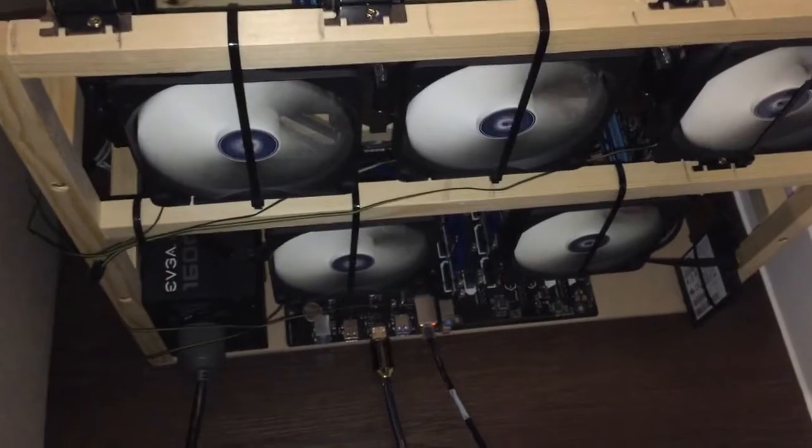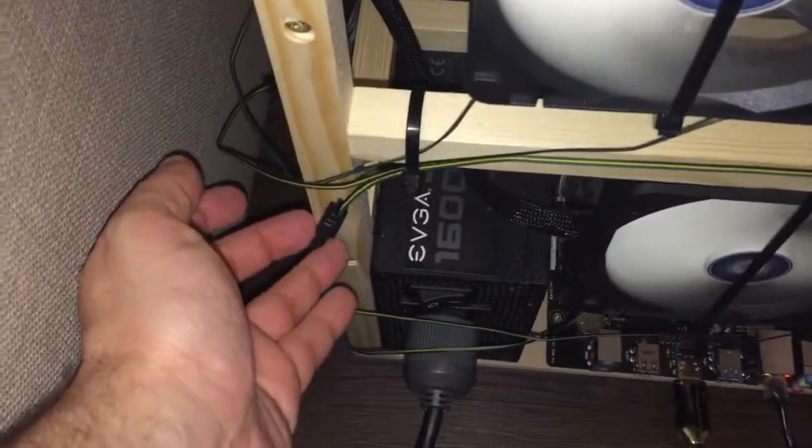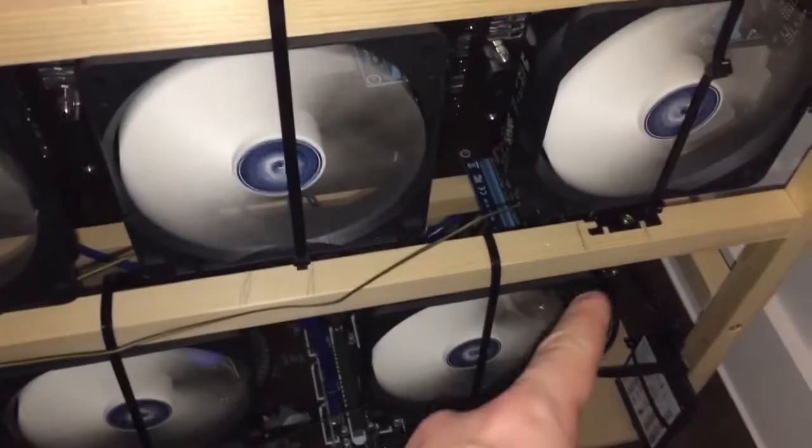So now I will show you how I connected these fans. They are 3-pin fans — this is the 3-pin connector here. These fans are connected with a molex cable. This cable goes to the peripheral. On one side it is molex, and the other side is 3-pin connectors.